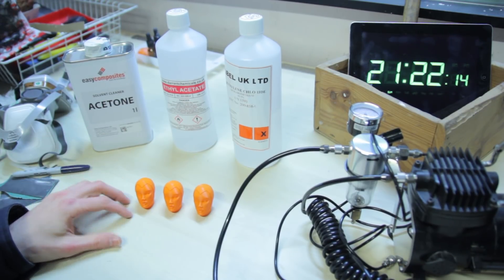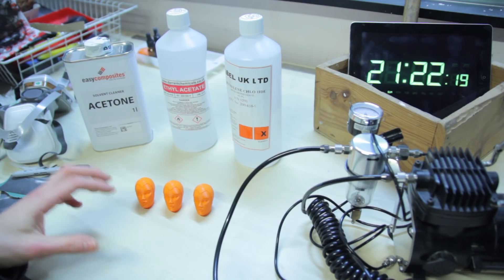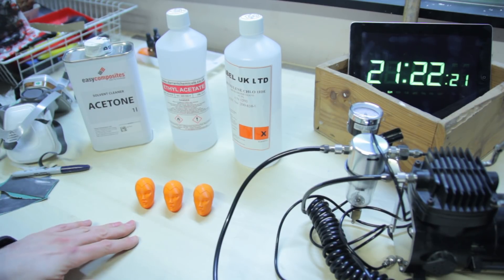Luckily, I found three identical models — best possible outcome. That way it's not biased in terms of size or different materials. They're all Dutch orange CarloFab.